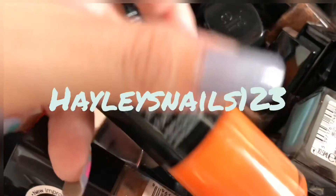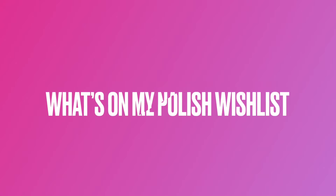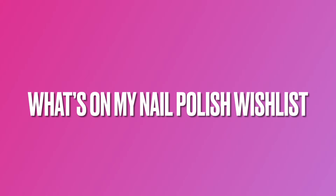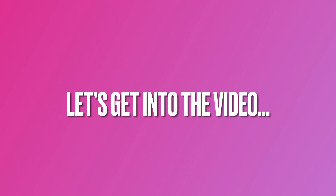Hello everyone, welcome back to my channel! Today's video is the first part of my new series — what's on my nail polish wish list. I picked five polishes to show you. I just want to say thank you to the five amazing people who I asked over on Instagram if I could use their swatch posts, and they all kindly said yes. I will leave all the links down below and the names of the Instagrams will be on the screen so you can go follow them.